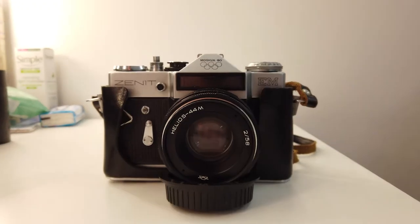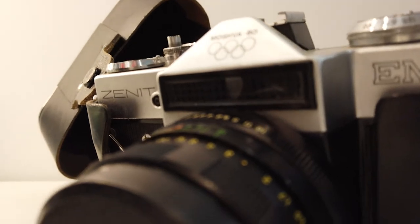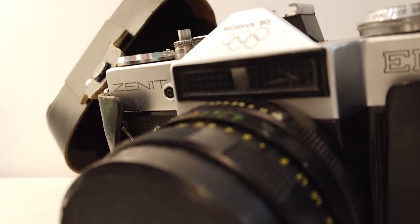Then my granddad died when I was 16, and I inherited an SLR from him — the Zenith AM, Moscow Olympics 1980 special edition, which I still have to this day. It came with a range of lenses; this one here is the Helios 44M. I love this camera, but it weighs an absolute ton.